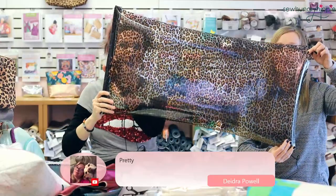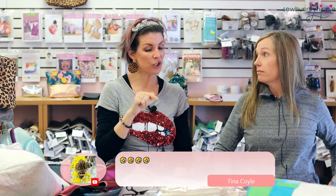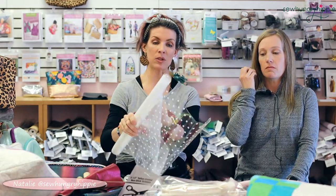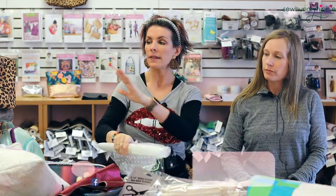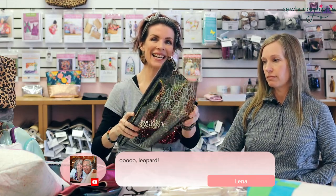This is leopard clear vinyl. This one is troublesome for some people — a lot of machines need to adjust tension when sewing this one, and also when sewing the clear white stars or white hearts vinyl. I did not have to adjust the tension on my machine, but several people said they had to mess with their tension, and then it was fine. So if you order these and you're having trouble, play with your tension, make sure you're using a Teflon foot, and use a Microtex 80 needle.